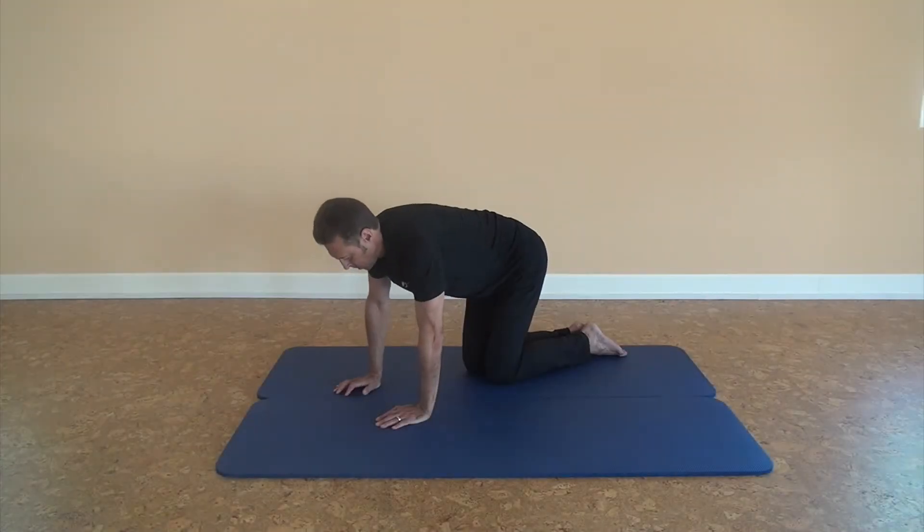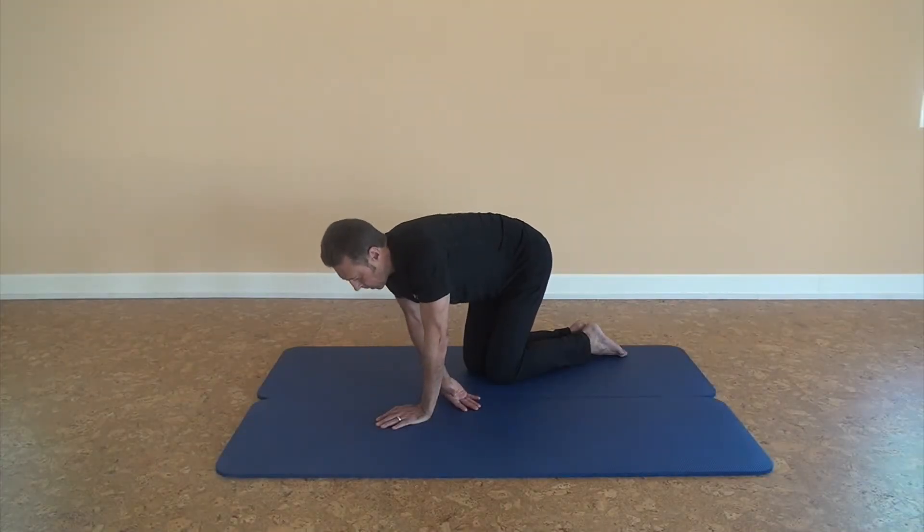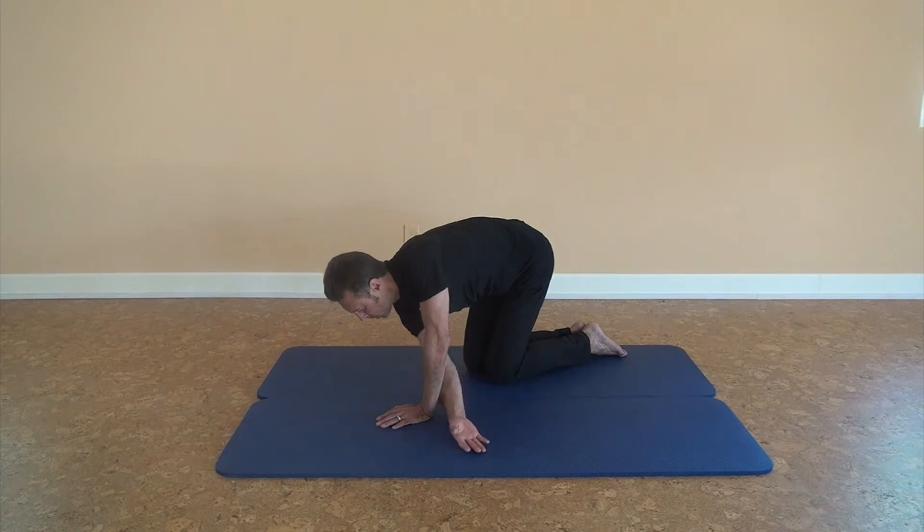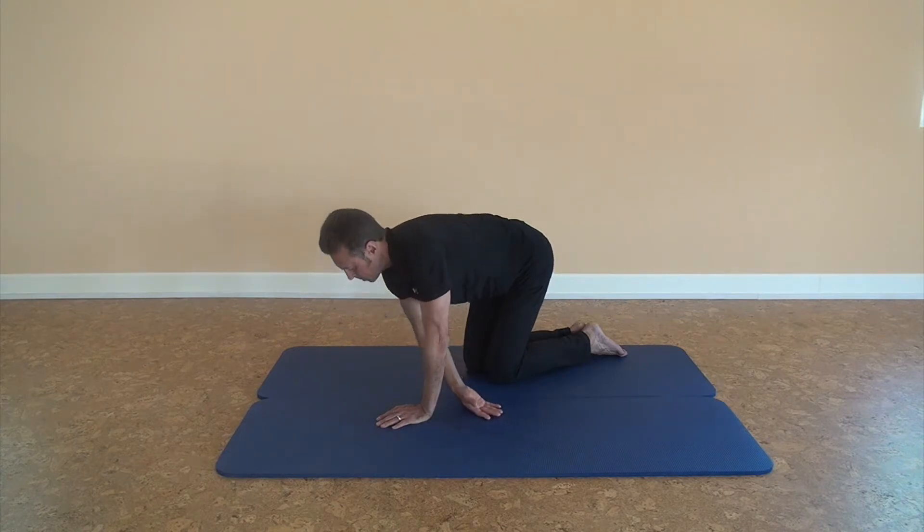On all fours. Neutral spine. Inhale. Exhale to feel a slight stretch. Sliding the hand up and down to target the upper fibers and lower fibers of the rhomboids and the rest of the spiral net.